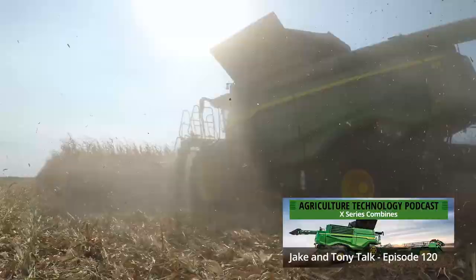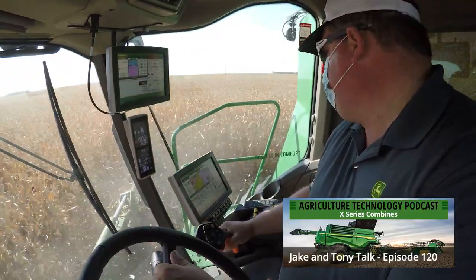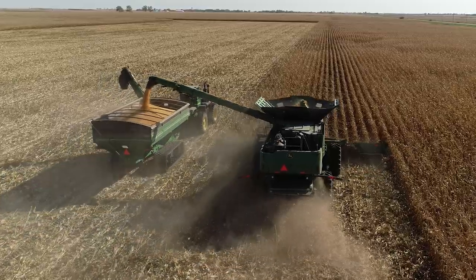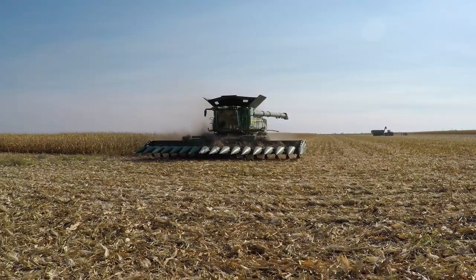The X9 Combine. Whoa, I was just blown away that we're seeing the Command View 4 Cap in the X9 series. There's actually two Combine releases that kind of came at once — a Class 10 and a Class 11, which we had never seen.